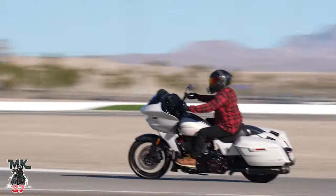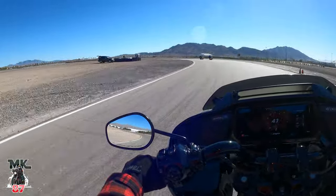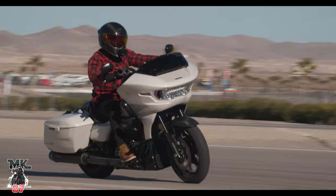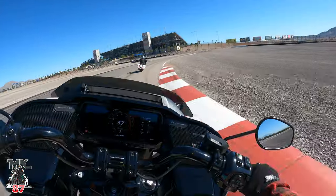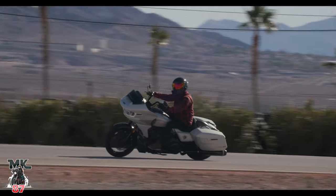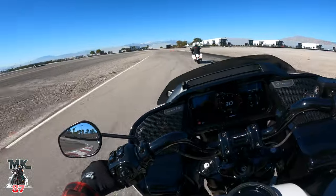Oh my god, so much power this engine is packing. Now, I know you guys are wondering — why doesn't the 121 hyper engine on the ST have the VVT that's in the rest of the CVOs? Well, this engine has a lot more torque, it's a lot more powerful, a lot more horsepower. I gotta tell you though, this bike is a lot of fun. It looks good, it performs well, it does the job it's supposed to do. This bike was made for one thing, and that's performance — and it looks fast, and it is fast.